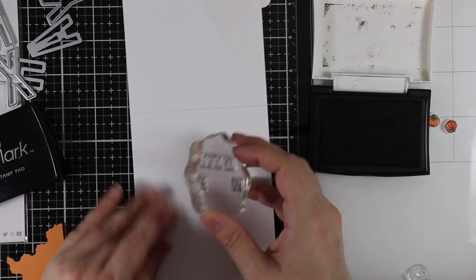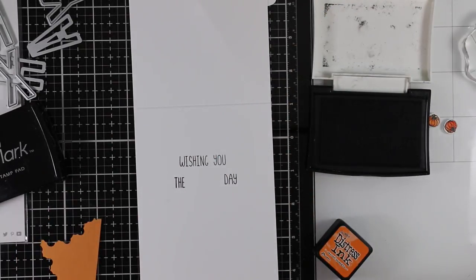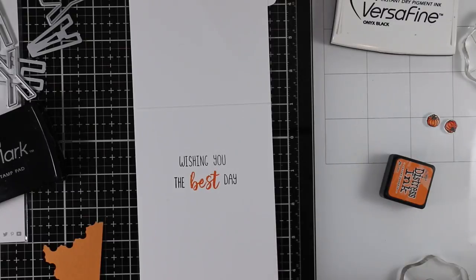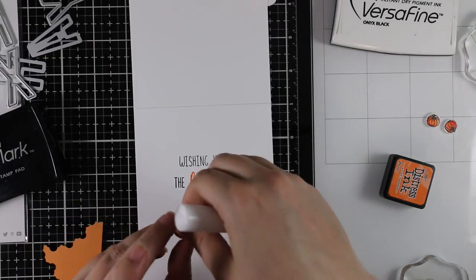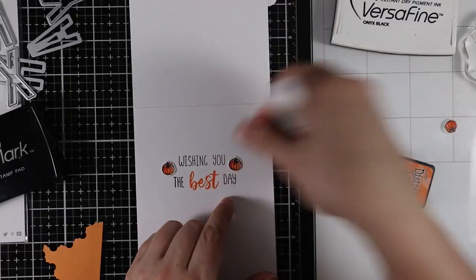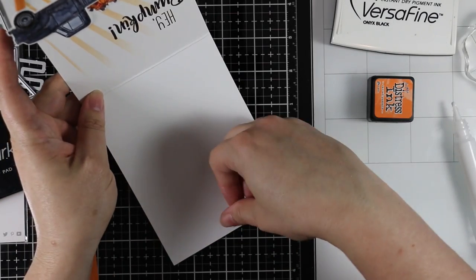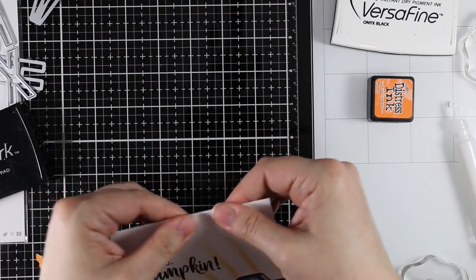On the inside of the card I built up a sentiment from the Hey Pumpkin stamp set. I stamp portions with Versafine Onyx Black and the word 'best' with Carved Pumpkin distress ink, so the inside reads 'wishing you the best day.' I had three little pumpkins left over from the coloring, so I adhere two to the inside and one along the bottom of the card as a fun finishing embellishment.